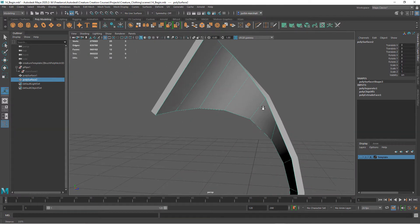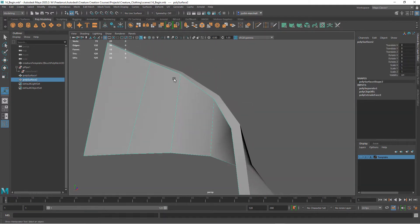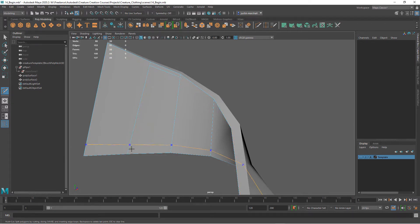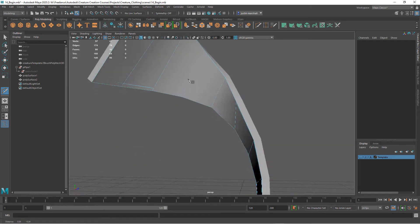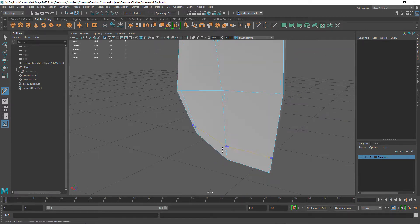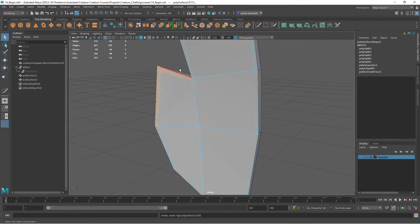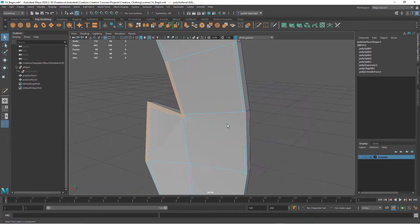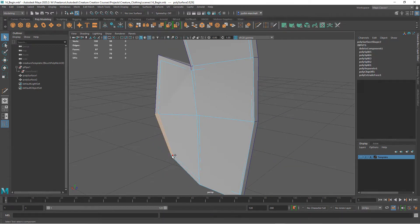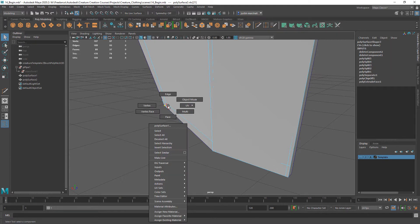I'll turn off the template for now. I don't want the upholstery to go all the way to the end of the wood, so I want to cut off a little bit. I'll use Multi-Cut — select the tool, hold Control, and add some lines right in here, and again right here and right here, then down here. Now I want to delete those outer polygons. Turn on wireframe — I only want the ones on the outside — and delete those, then come around and delete the ones on the end.